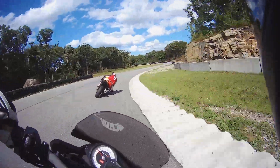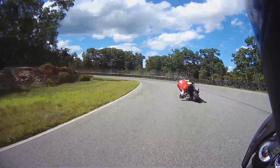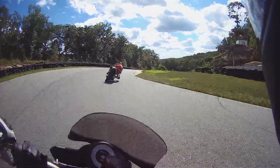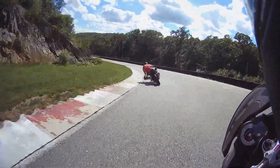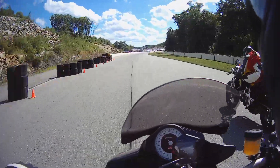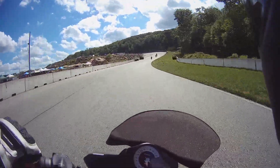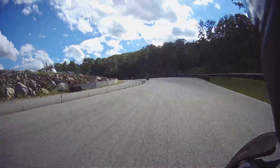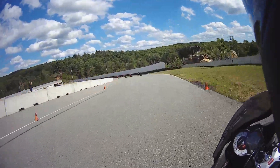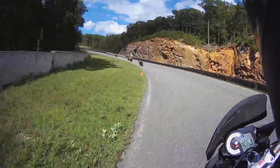Accelerate hard right here — get on it, go go go. A little decel here, and now carry a little more speed — keep your speed up, now trail brake right here and drop, let the bike drop in. Awesome, start picking up the throttle right here. Now watch me go wide here — see, I cut right across it, gives me really good drive up here.